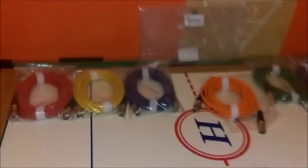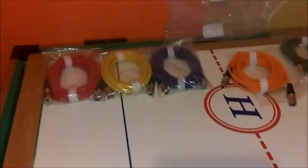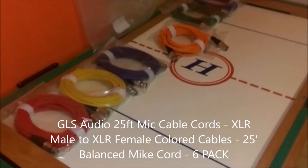What is up guys, it's your boy DJ Brandon here, and in today's video I've got a review on these awesome cables that I just bought for $69.99. These are the GLS Audio 25-foot mic cables.